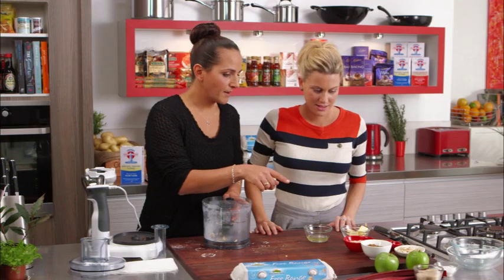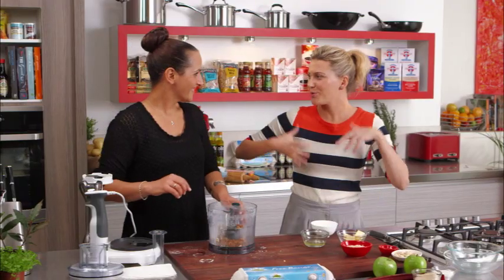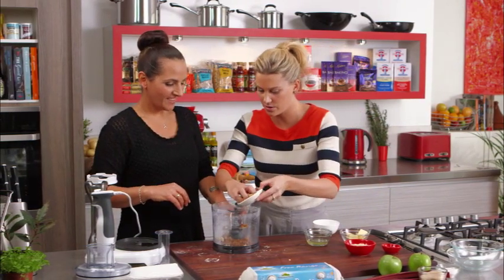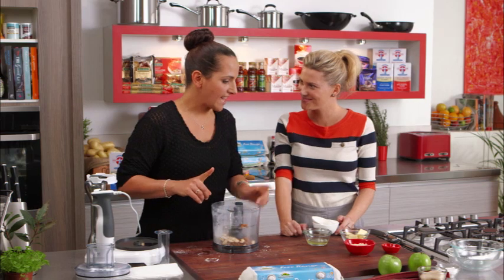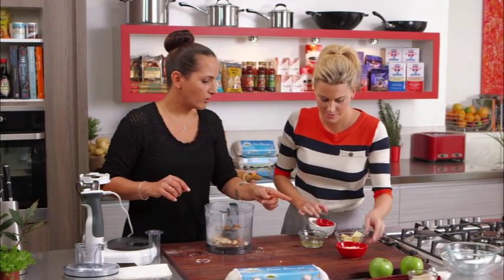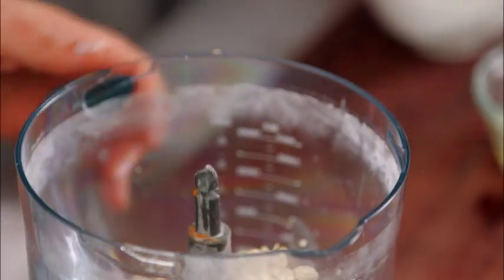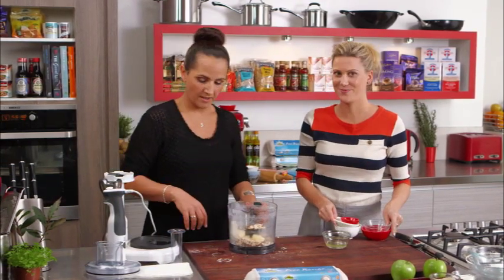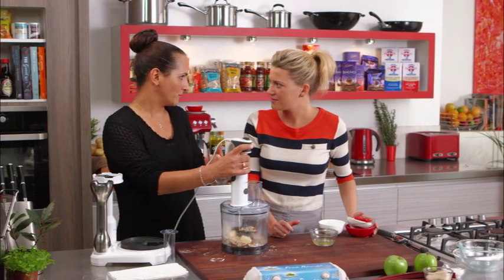Now we'll make the crumble. We've got some soft brown sugar — a quarter of a cup — pop that in. No washing up, in it goes. We've got our blanched almonds, some cinnamon — half a teaspoon — and then rolled oats, a third of a cup. Pop the butter in now — 50 grams and really cold. It's really important that the butter for this recipe is nice and cold. Pop the lid back on and we're just going to pulse it because we still want that beautiful texture.